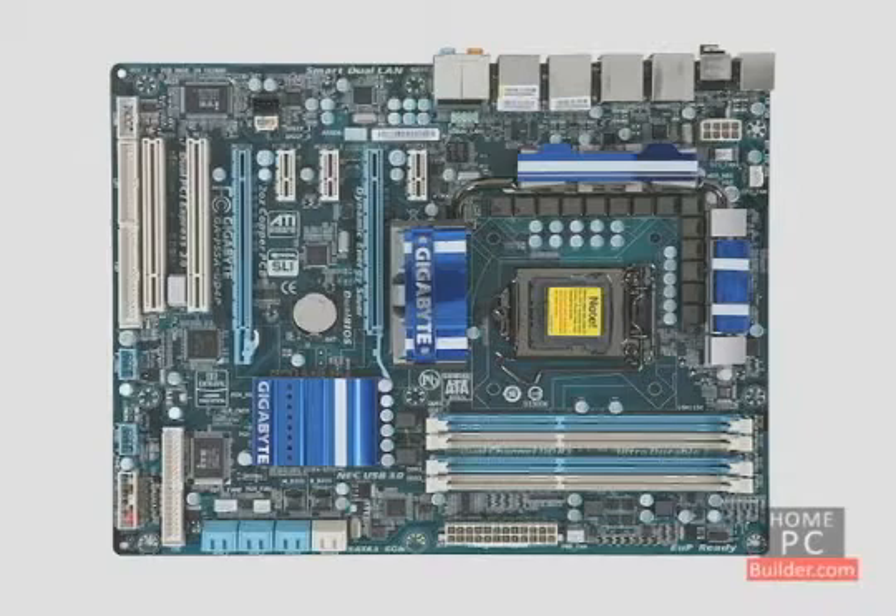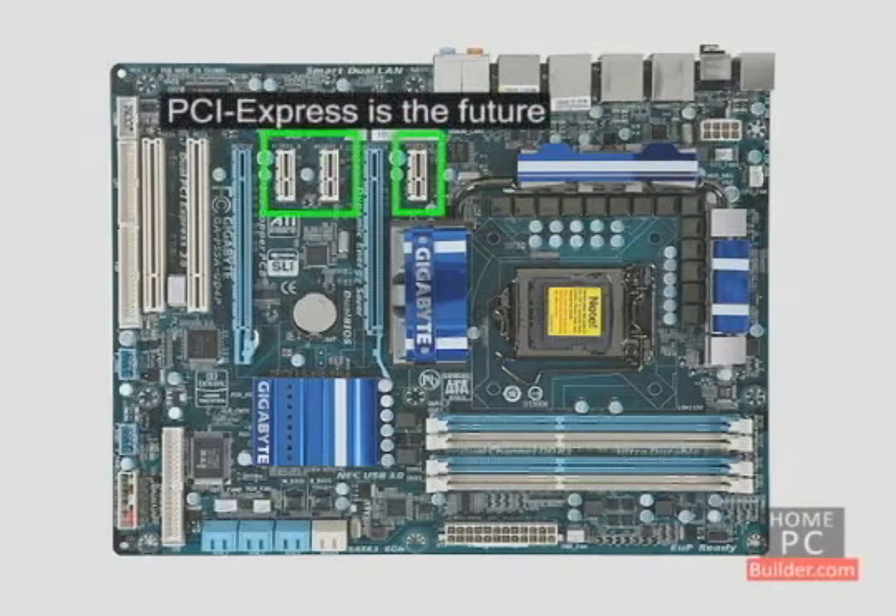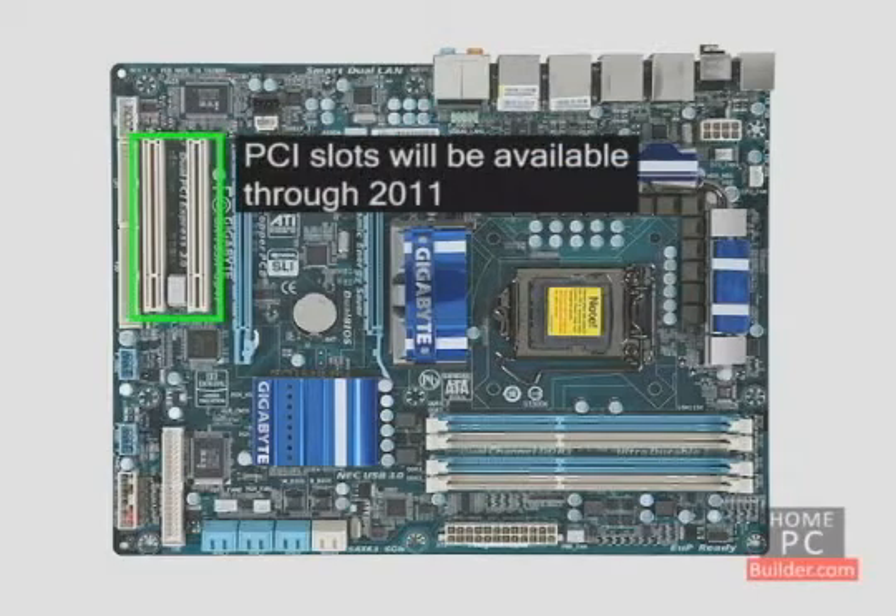An add-on sound card, modem, or wireless network adapter can fit in the PCI or PCI Express 1x slots. In the future, all expansion cards will be made for PCI Express, but regular PCI slots will be available on almost all motherboards through 2011.